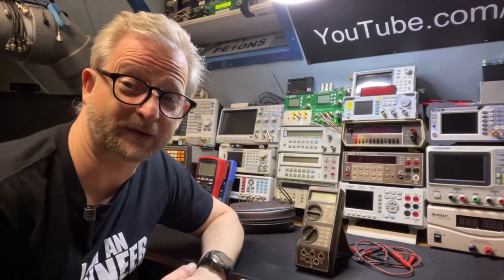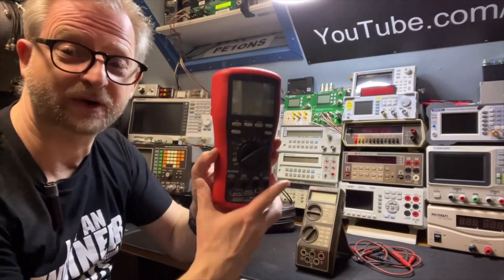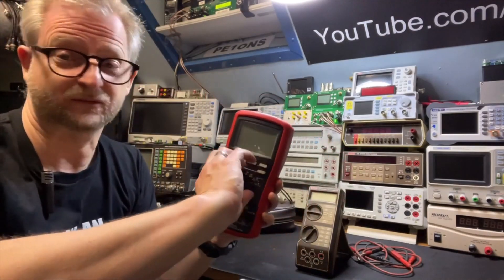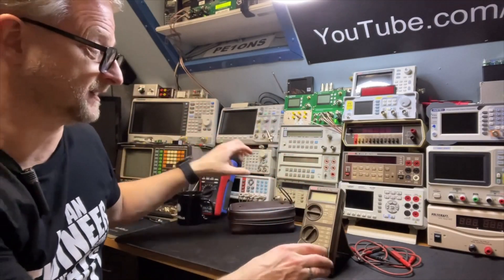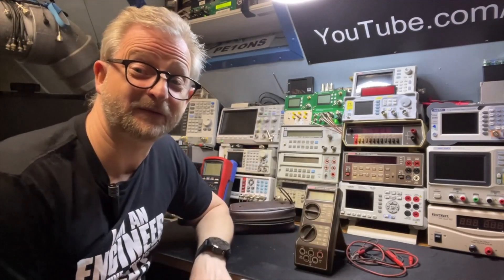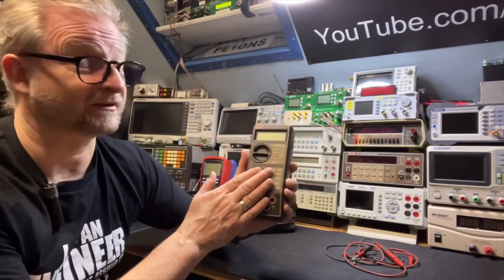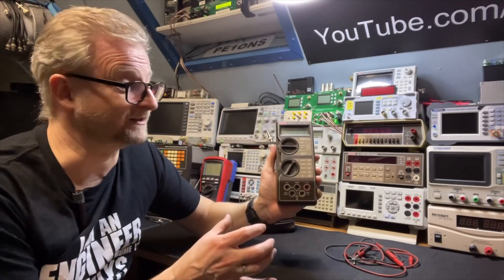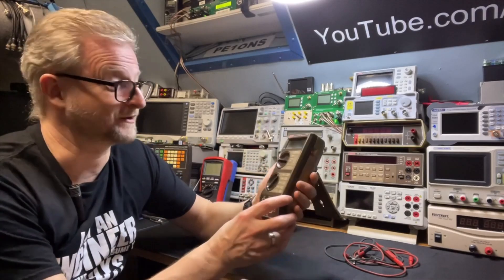Nowadays we are very used to just having one big knob - like here on the red Fluke - just one knob for your selection. Back in that time they had two knobs sometimes. I think there were only a few manufacturers that also did this with the two-knob design. For me this was the first time I saw this, and that's why I was immediately interested in this meter. I placed my bid, especially when I noticed it was a Keithley.